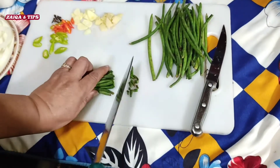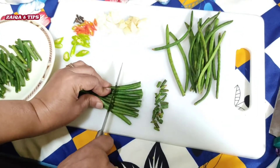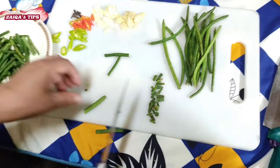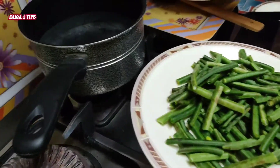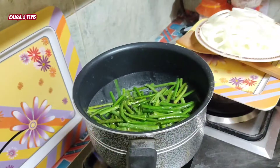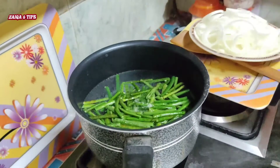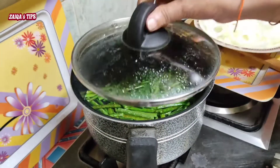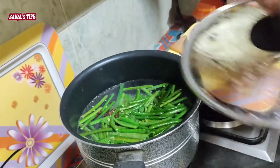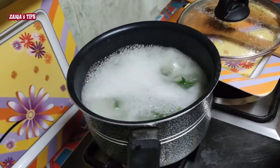We will put the beans in a boil for 2 to 3 minutes for taste and smell. Then we will remove the water.